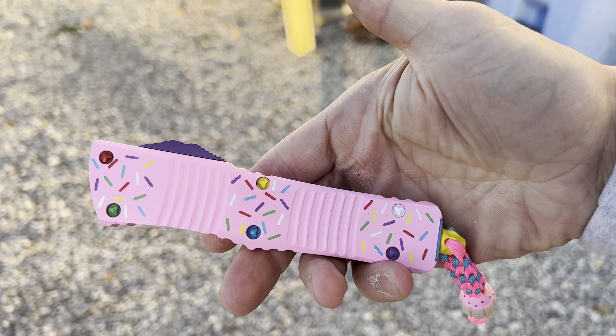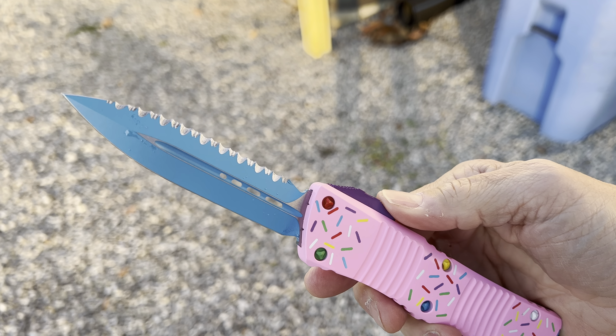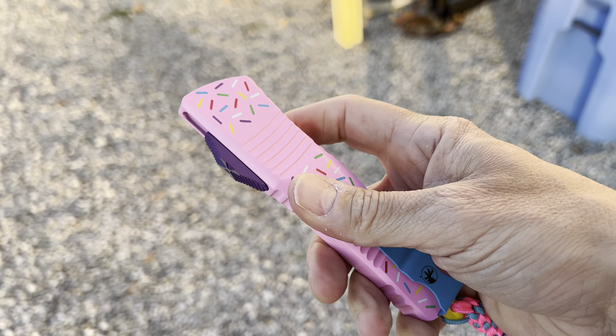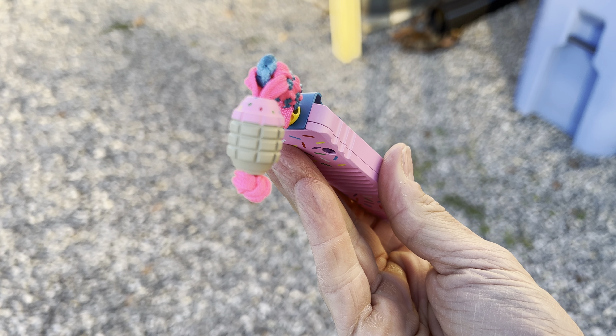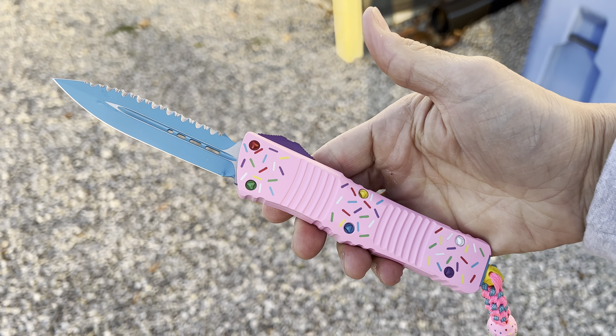Lots of Sear Coat on this sucker. Got the Jedi Knight Blue Blade. Full serrated. Purple switch. These are not cheap, but man they're cool and they did not do very many of them. So, cool looking grenade. Look at this thing. It's like a freaking sprinkled donut.